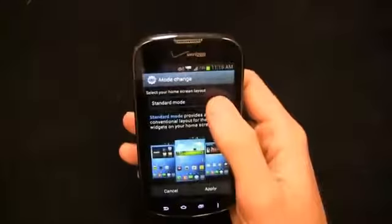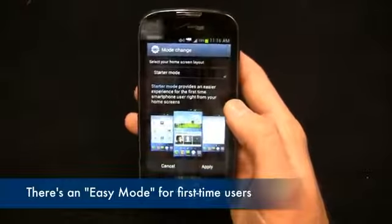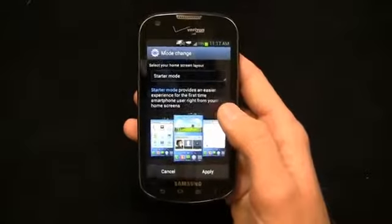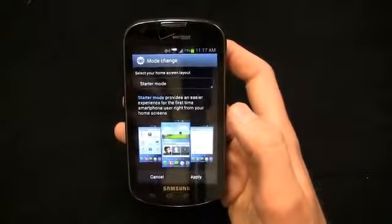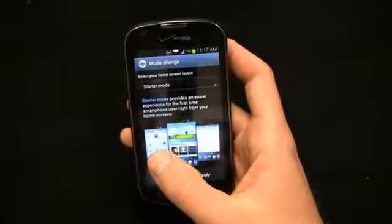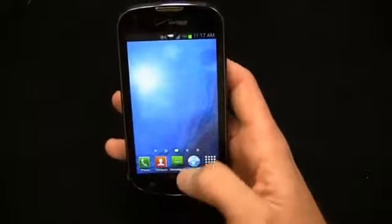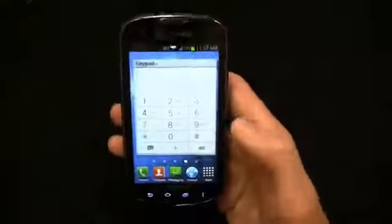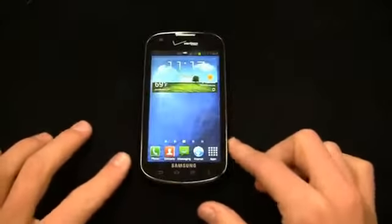Something really impressive is a mode change feature. There's a standard mode and a starter mode. So if you have somebody in your family moving up to a smartphone for the first time, you can put it in starter mode. It's not quite like the Pantech Flex easy mode, but you still get some nice applications and widgets on the home screen — five home screens with favorite applications and a dialing keypad right from the home screen.